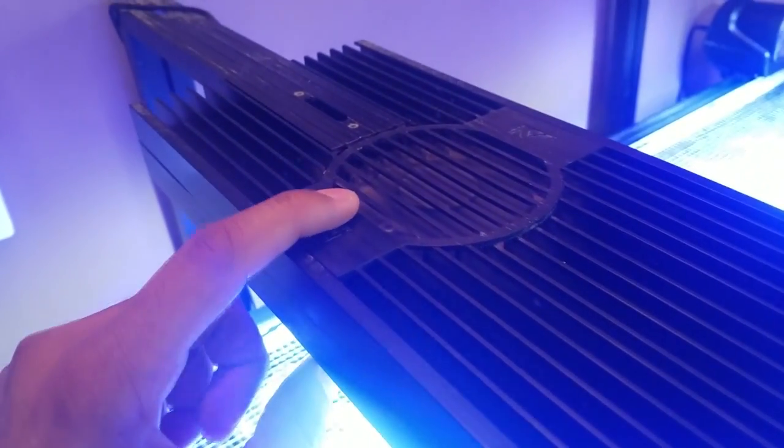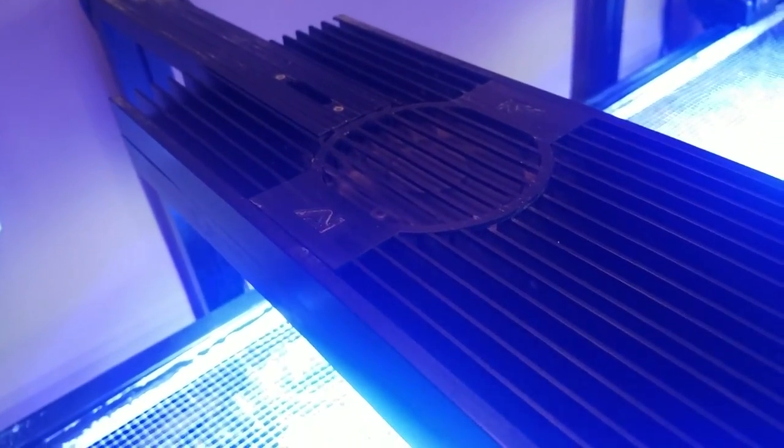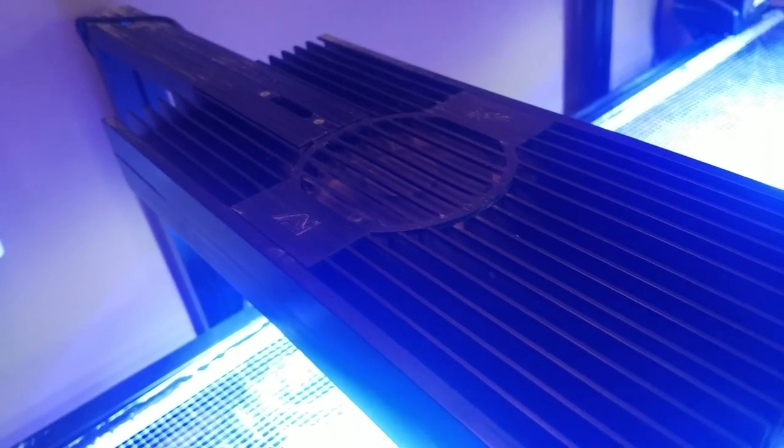If any of you have any advice on how to swap out these lights, please let me know in the comments below. It took me one year to finally dial in my AI Vega lights, but in all fairness to myself, it took that long because I was constantly introducing new corals for the first year and making adjustments as I cruised along.